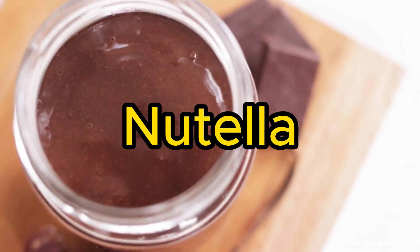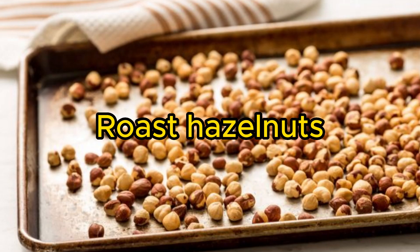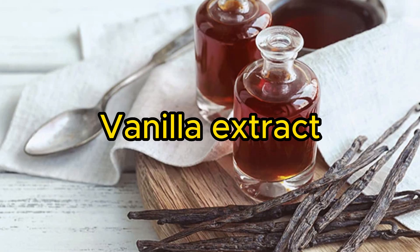Number 6: Homemade Nutella — a healthier homemade version of the classic chocolate hazelnut spread. Roast hazelnuts, then blend with cocoa powder, powdered sugar, vanilla extract, and salt until smooth and creamy.